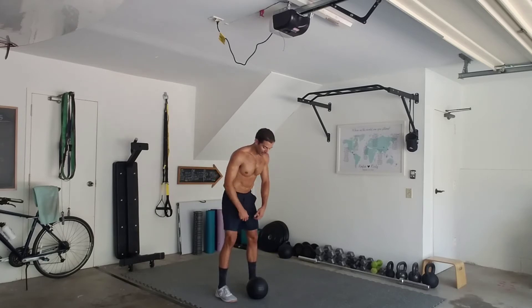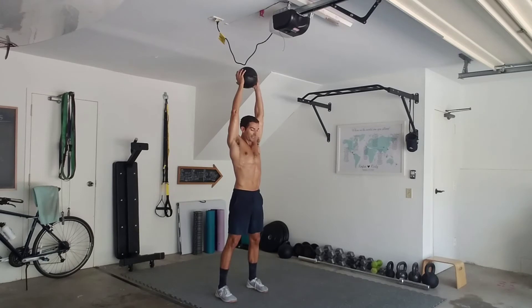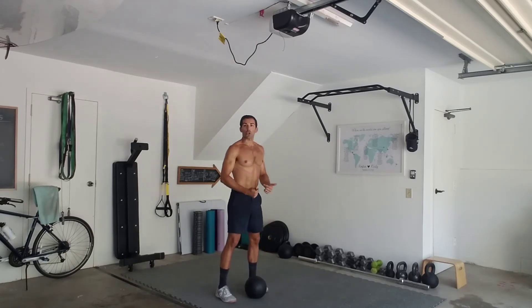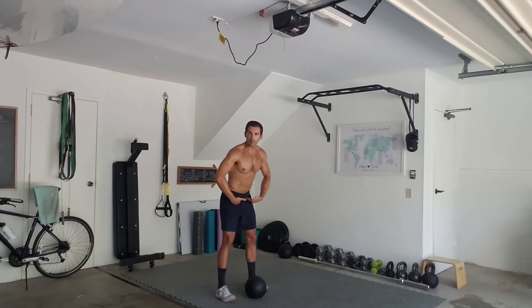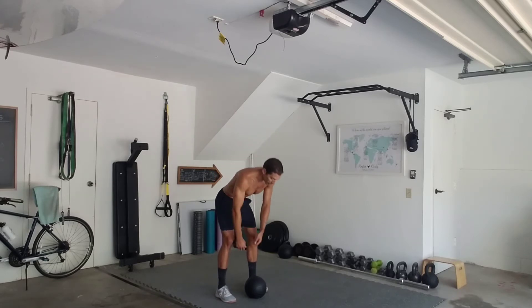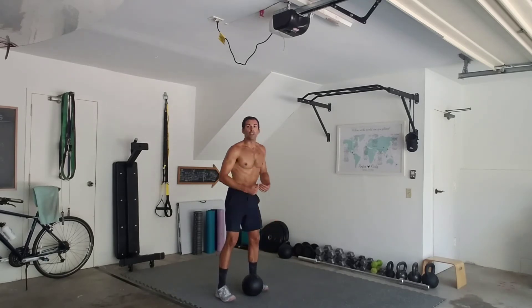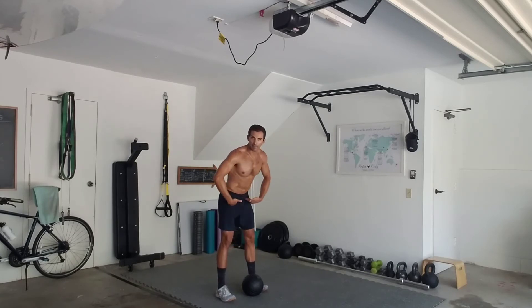So a dead ball slam should look something like this — slow and controlled coming up, fully extended overhead, drive those arms as those hips come back, and try to make that ball pop as loud as possible. If the hips are coming back enough we should get some nice English on that ball so it rolls right back into your stance. Really focusing on the power using that lat activation — straight arms, hips come back.